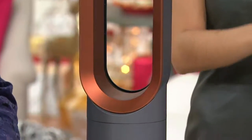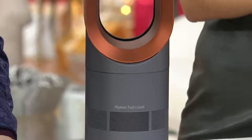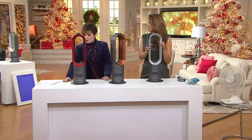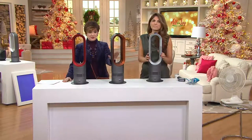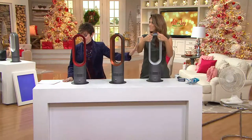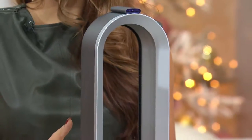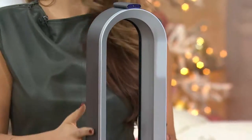We have free shipping and handling, and six easy payments of $53.33. Yes, it's an investment, but wow, it's awesome. The copper you see right here and the iron in front of our dear friend Susie — those two colors are exclusive to QVC. We also have the red.